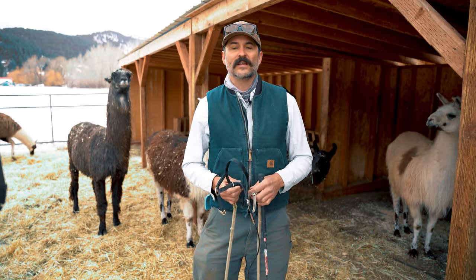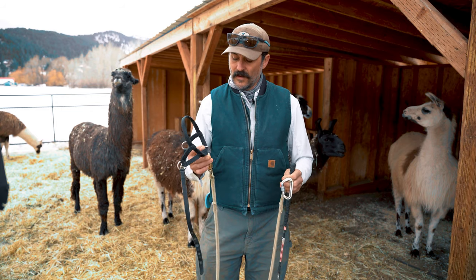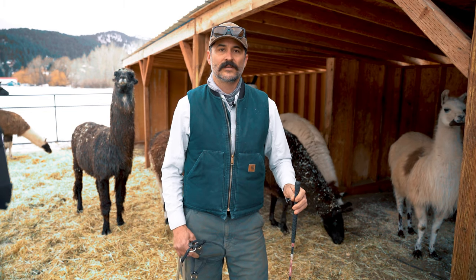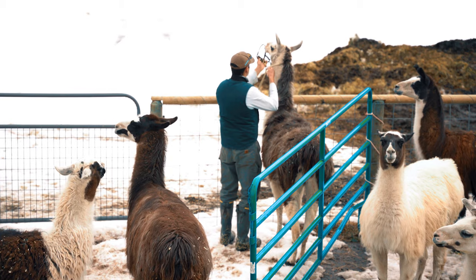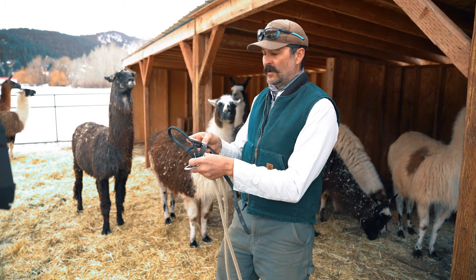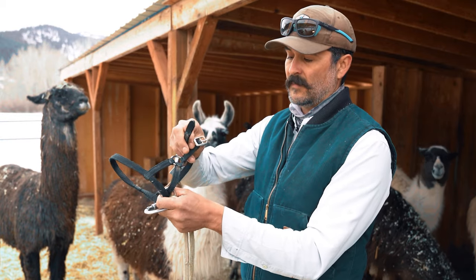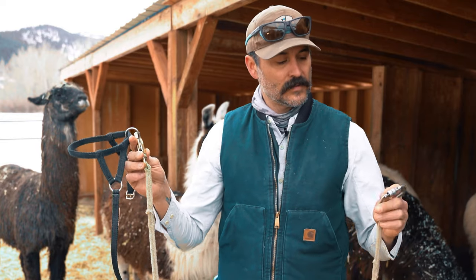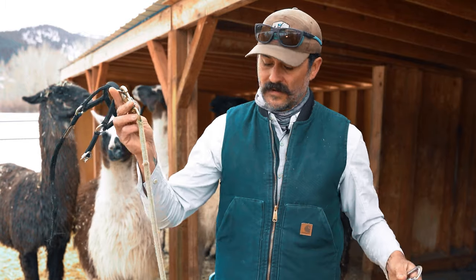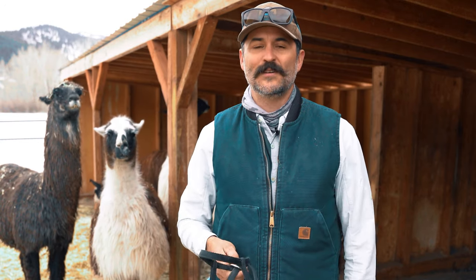We're going to start with wrangling a llama to get ready to halter, lead, and do some brushing. To do that, I'm going to start off using a wand — an extension of my arm to corral the llama into a particular area. Alongside that, I'll have a halter and a lead rope. This halter is meant for a llama; it has a nose band and a tail that goes around the head and buckles back in. Attached to the halter is a lead rope — a bull snap on a five to six foot lead rope with a carabiner at the end.